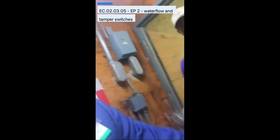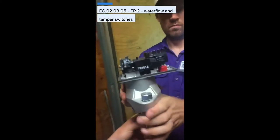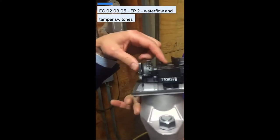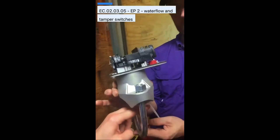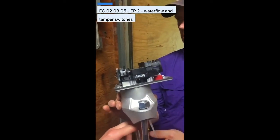We've also got a newer version here to show you. It's a bigger paddle because it's for a bigger pipe, but you can see and hear it click. You can see the paddle moving. What's important is that your testing company is not just doing this manually — we want to make sure that the paddle isn't broken. We want to flow water and make sure it actually trips the switch.